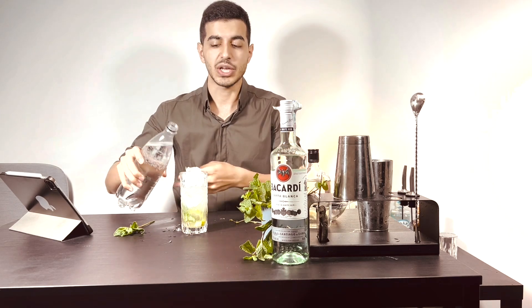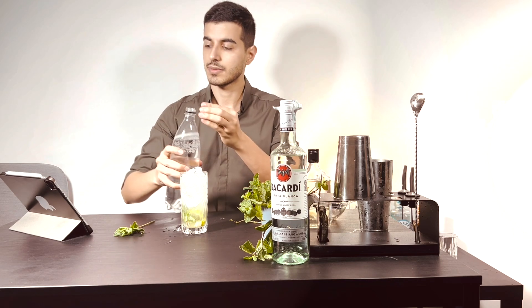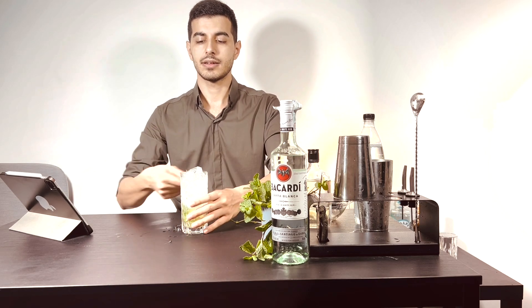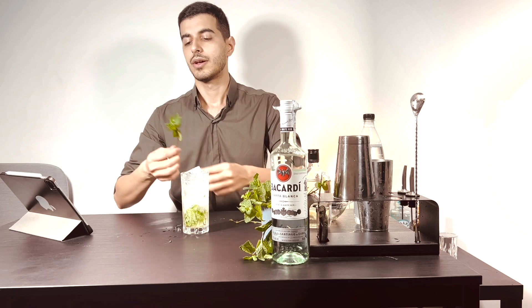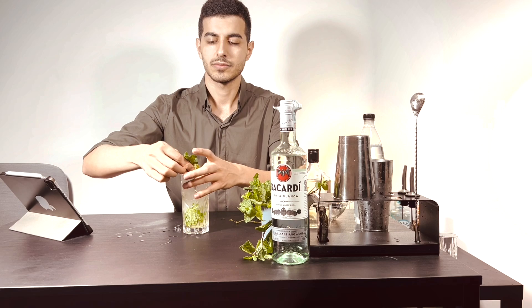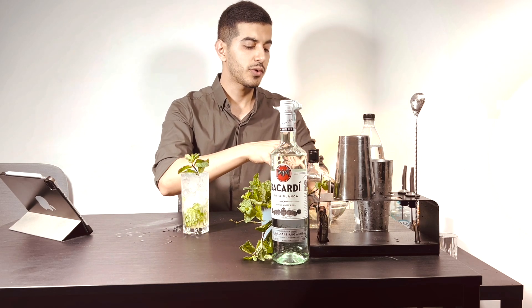At the end we need some soda water. And I need mint for garnish and one wedge of lime.